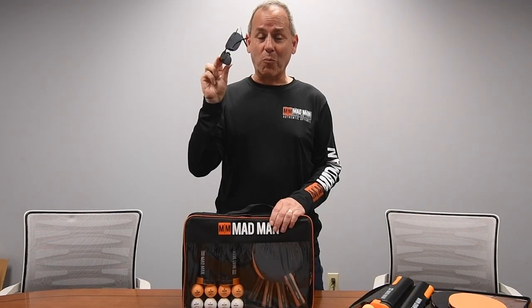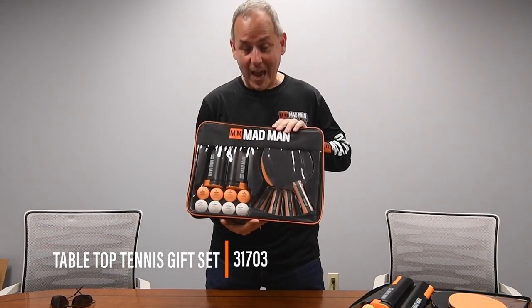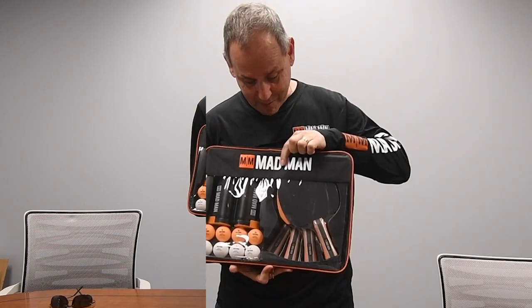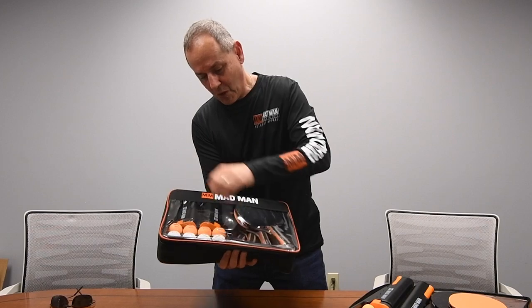Today we are not working, we are playing ping-pong. That's right, we are using the Colbrayton Madman ping-pong set. The first thing you've got to know is that it comes in a branded case — Madman on the front, Madman on the back — and everything fits inside.